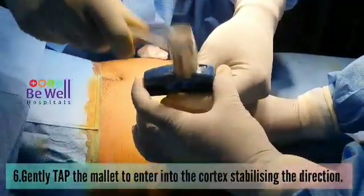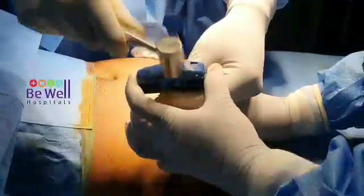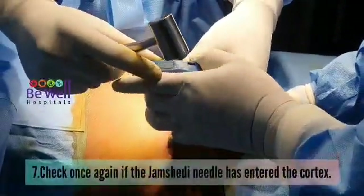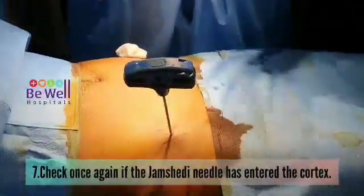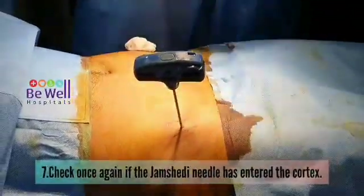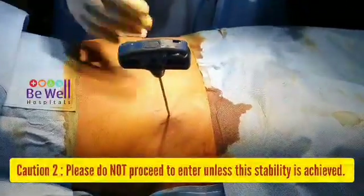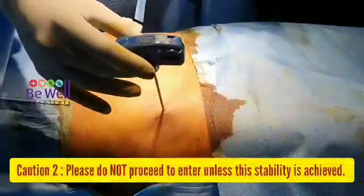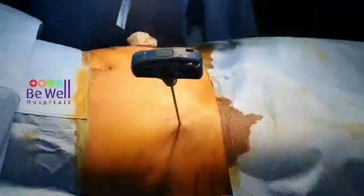The point of entry is extremely important. Check once again if the Jamshidi needle has entered into the cortex by allowing it to stand. Do not proceed unless this stability of the needle is achieved — otherwise you might enter into the other cortex and pierce the pelvic bone.